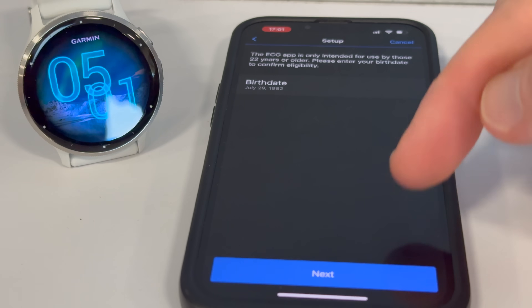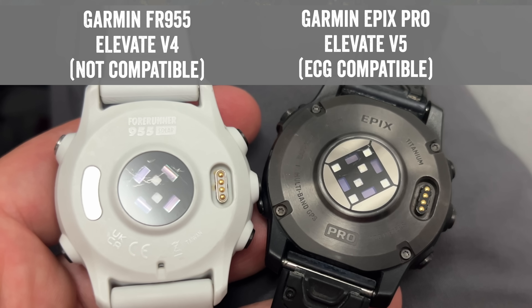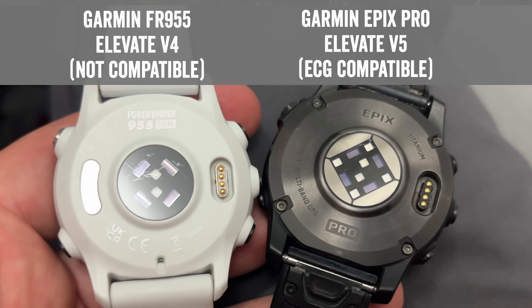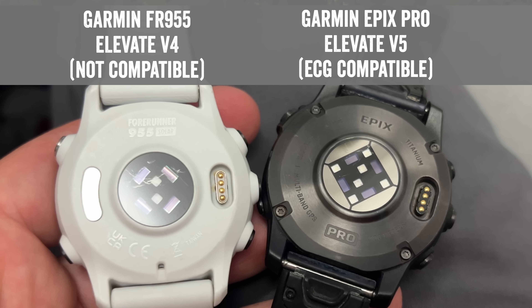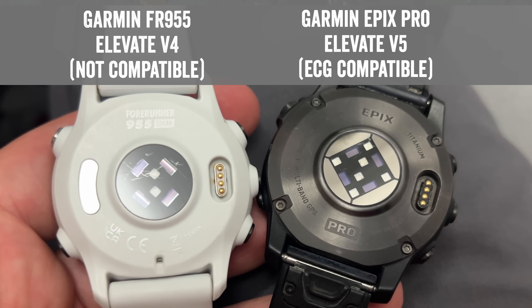So now these watches have it as well. There will be no other existing Garmin watches that will get this functionality unlocked because they lack the internal hardware to do that. So just keep that in mind — if you have a Fenix 7 non-pro, it's not going to get it. The same goes for the Forerunner 965, 955, or any of those watches. They don't have the internal hardware to make this happen.